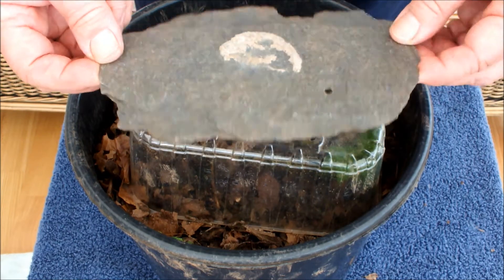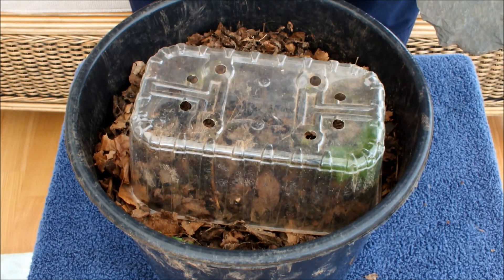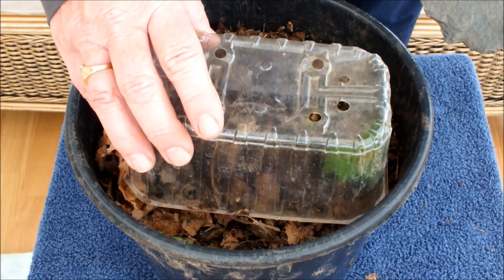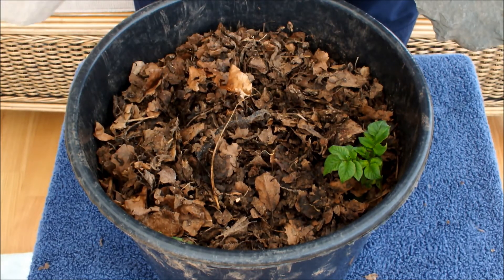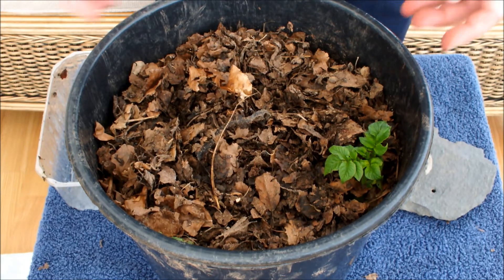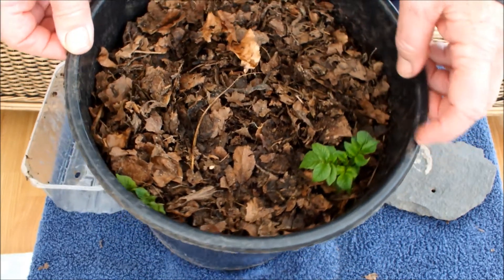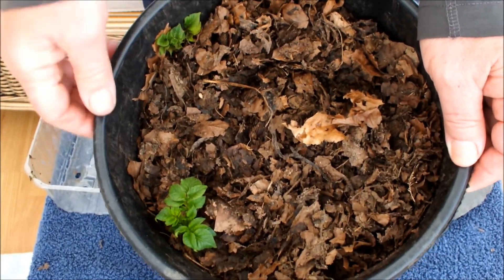That's just a piece of slate to give some weight, and this is just a pallet from some fruit. And underneath that — hope you can see this — voilà, the green shoots of a potato! There they are. And if I turn it round, hopefully you can just see it there too.